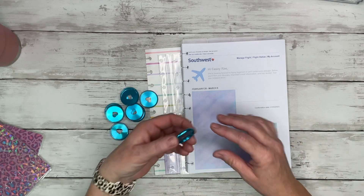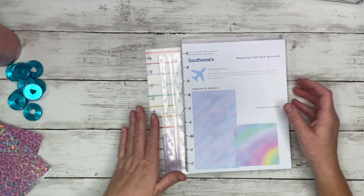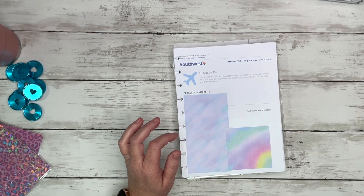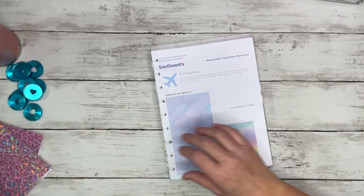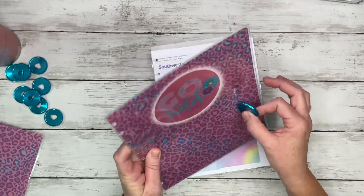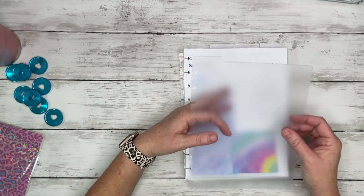My discs are ones I've had from the Happy Planner for a while. You should still be able to find these — maybe on the Happy Planner's website or Amazon. I'll leave a link in the description if I find them. This blue color just goes perfectly with the blues in this leopard print — I'm so excited.